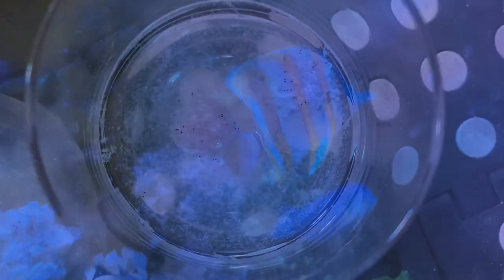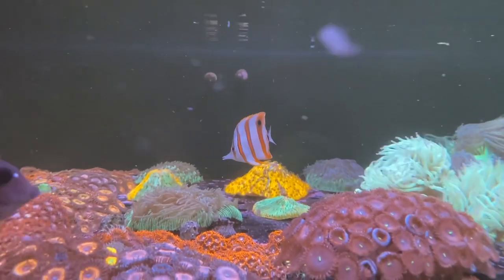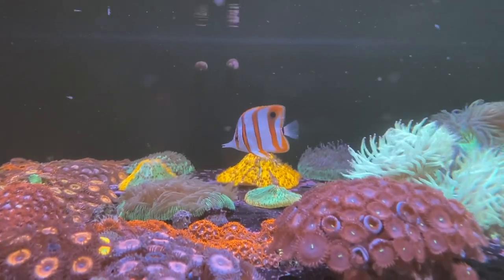One of the others only eats at night, and one of them will only eat if the food gets caught on the rock. That's right — if it's floating it has no idea what it is, but if it touches a rock it's a delicious meal.